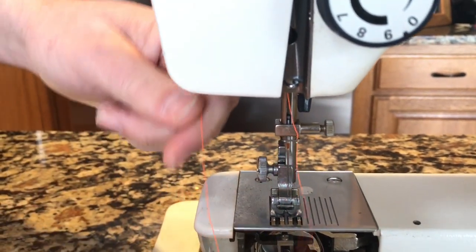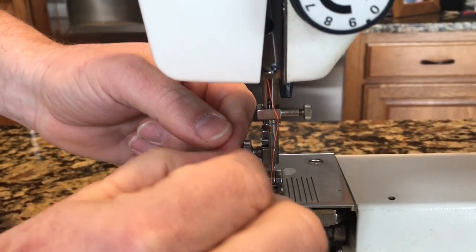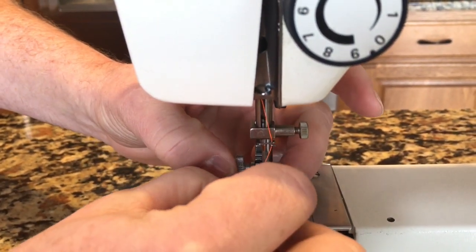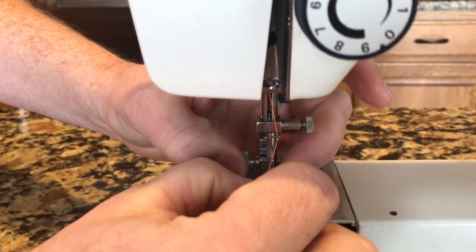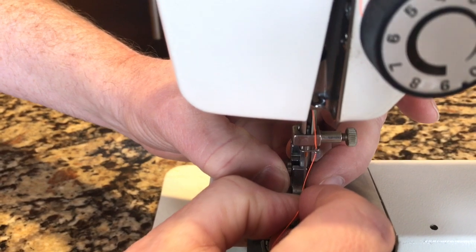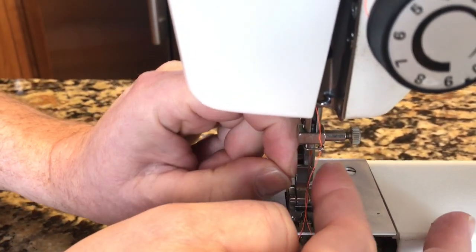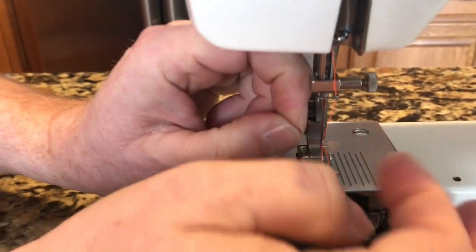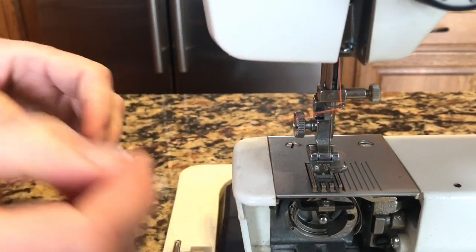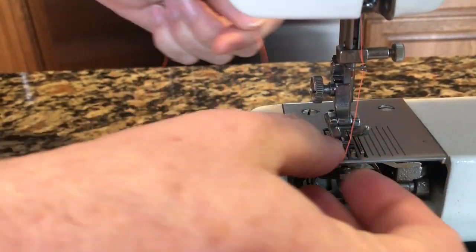Then you go right through the front eye hole, or eye of the needle, to the back. It goes through the front of the needle and then underneath the foot of the machine.